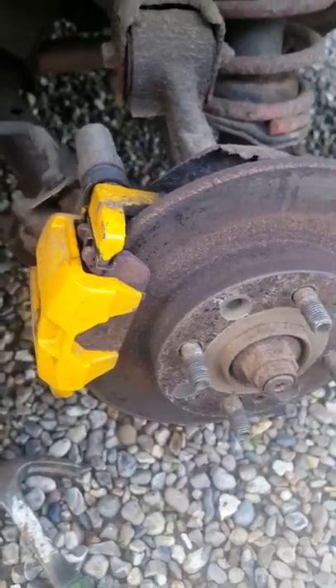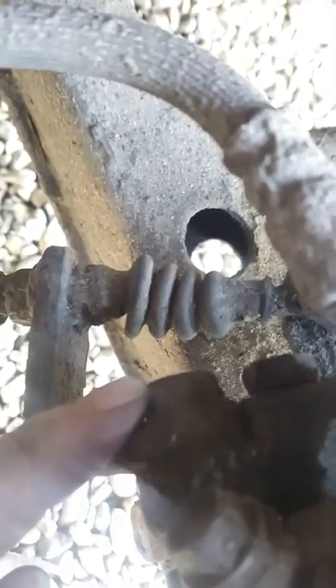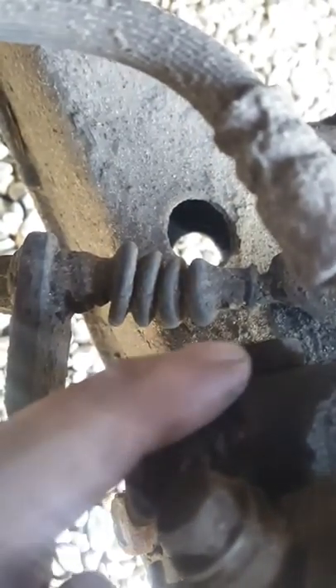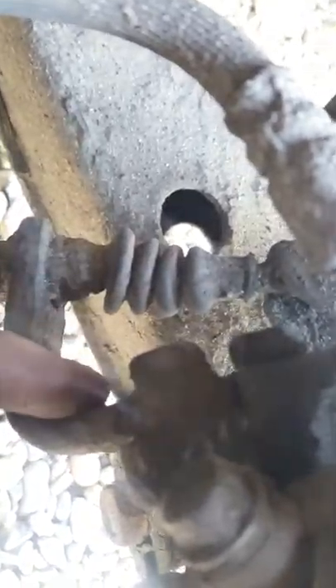So first, after you take the wheel off, what you want to do is go ahead and locate this rubber boot here. Now above that is these two bolts. The one above can be just cranked loose with a 14mm socket, and once you've done that it should be finger loose, just to undo.